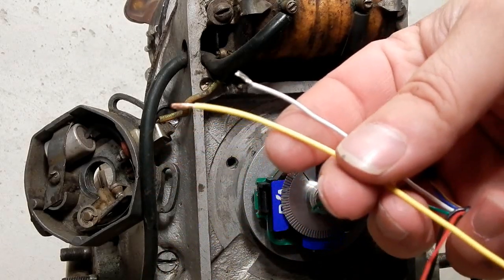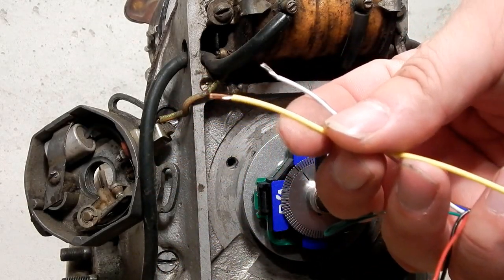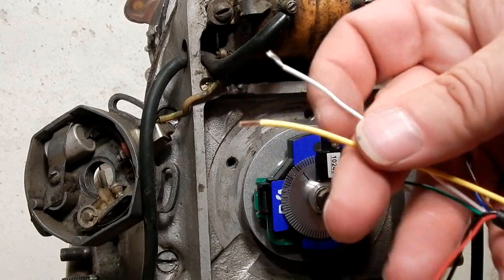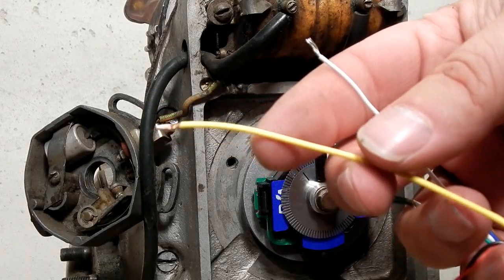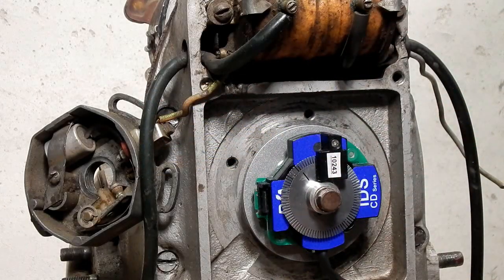If you accidentally touch this yellow wire to the frame, you will turn the coil on and in about two seconds the coil will start to smoke and you'll need to buy a new coil. So just be careful. The coil should be left disconnected until you're ready to fire up the bike.